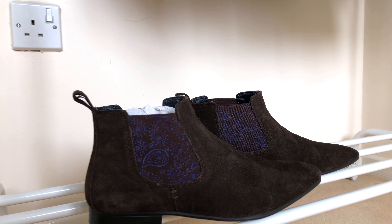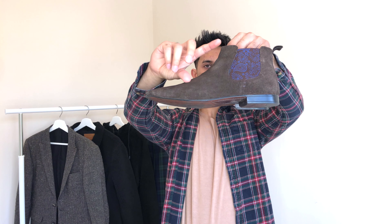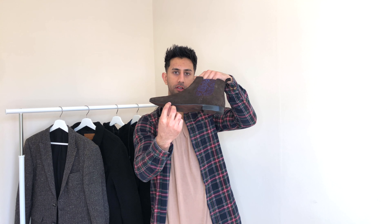The next pair are from a brand called Silver Street — really nice chelsea boots in a dark chocolate brown suede. You can see there's a nice pattern on the elastic, so there's a bit of detailing. The chelsea boot sits a little lower compared to others, but they're a really smart suede pair with a pointed toe, so you can dress them up. This darker chocolate color is a lot easier to match — I tend to wear these with dark colored bottoms like black jeans or dark blue jeans. They also have a really thin sole, which gives a smarter look and means you can rock them with suits.